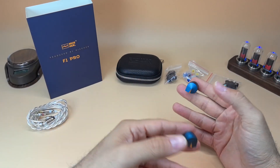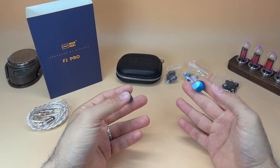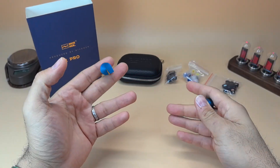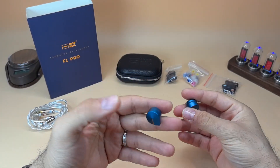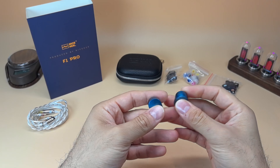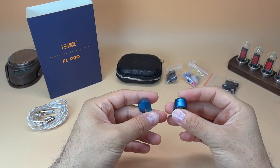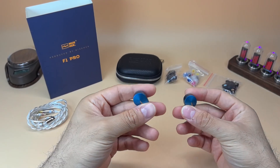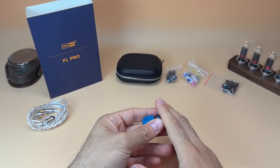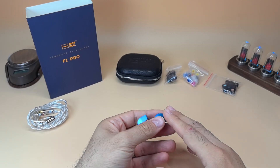This IEM is very easy to drive — low gain on a DAC/amp is all you need. Most of the time you won't need to EQ and you'll just enjoy the planar bass quality which is detailed, fast, and snappy. It has higher than average detail retrieval, average dynamics, but higher than average levels of nuances in the music. Compared to the 7Hz, this has more detail, and compared to something like the Moondrop Aria Starfield, the detail here blows them away.